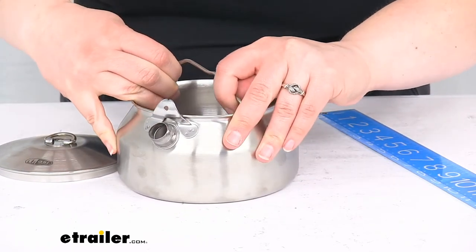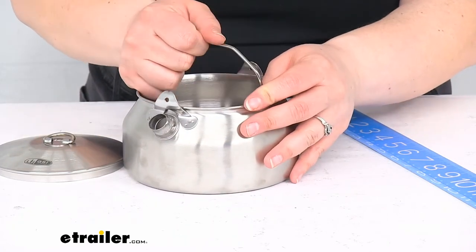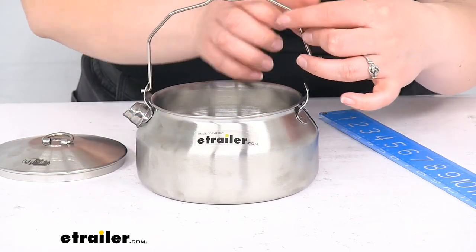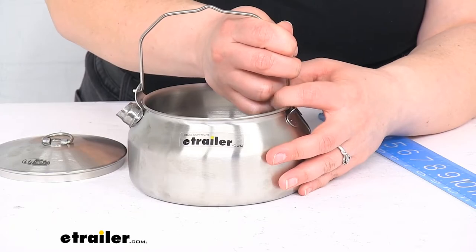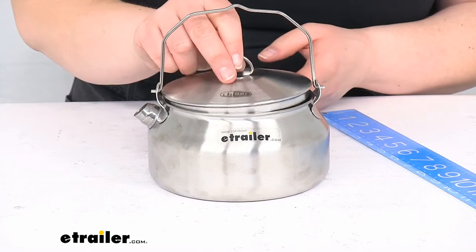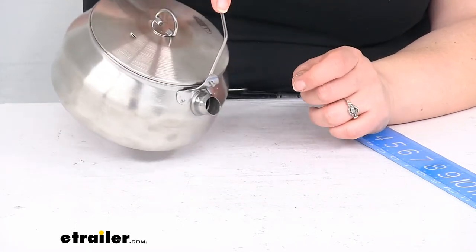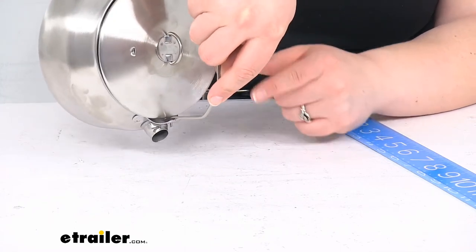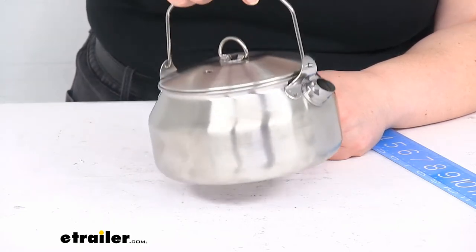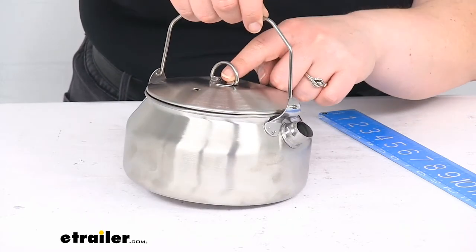I'm going to take this handle out — it's probably going to make a really terrible sound when I do. Yeah, not too bad. Getting that back in place is pretty simple — it just fits right in there. The spout makes it easy to pour anything into a smaller area, although whenever you're getting the last drop, you'll want to hold on to that lid because it will come off. It doesn't really fit super tight, so if you're really pouring that last drop of water out, you'll want to hold on to it.